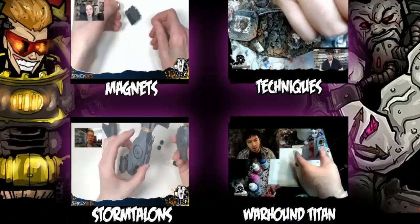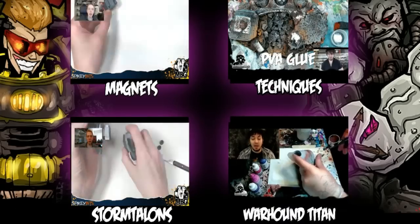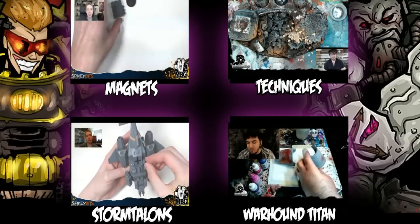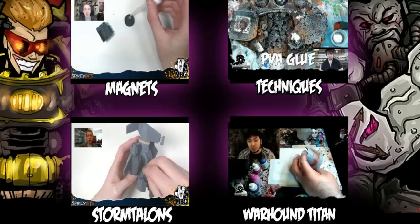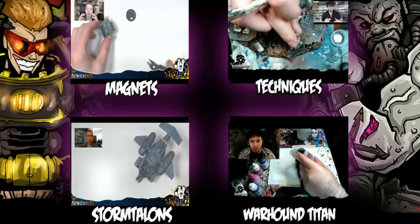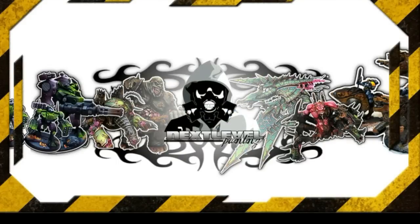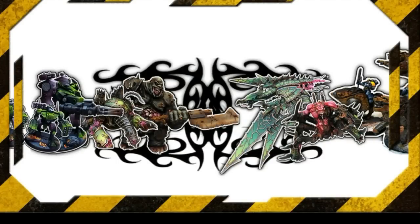Thanks for watching, guys. I hope that was easy to follow. I hope I didn't leave too many things out. Like I said, this is my process - getting it down. Thank you guys. Remember, check me out - check out all the links, subscriptions etc. And thank you for watching, players. Yo dawg, don't forget tutorials drop every Wednesday. Here are a few tutorials I've done in the past. Thanks for watching. Also don't forget to subscribe to Spiky Bits on YouTube.